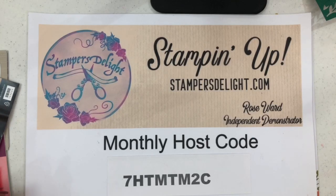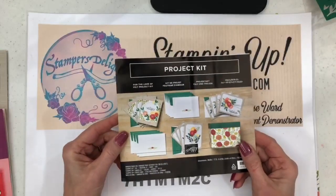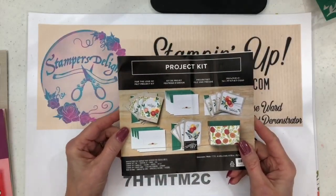Hello and thank you again for tuning into my YouTube channel. Rose Ward, stampersdelight.com, independent Stampin' Up! demonstrator from New York. Today what I want to show you is our project kits.